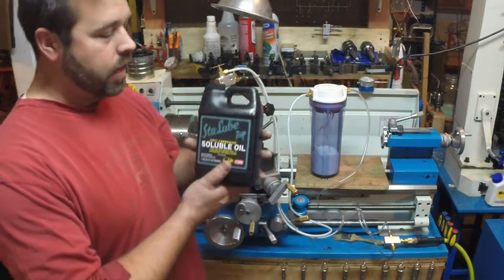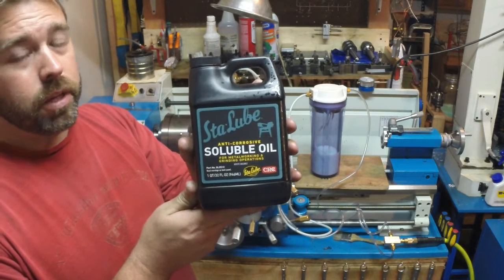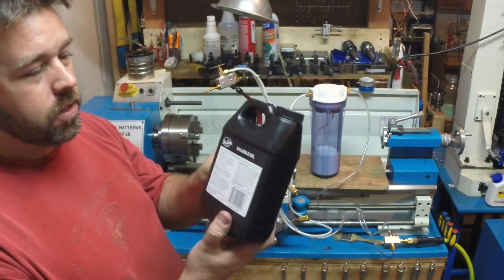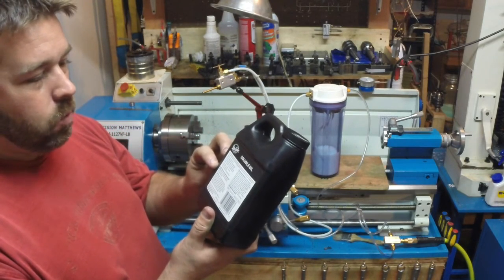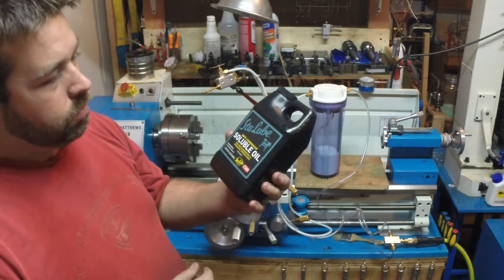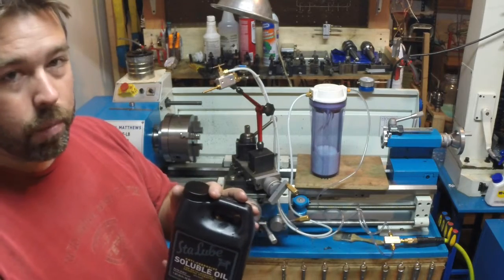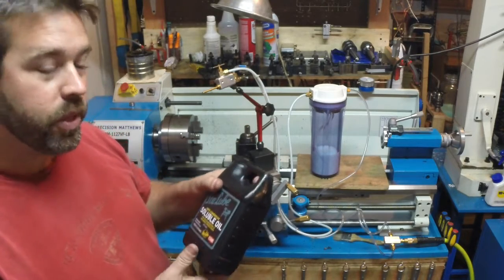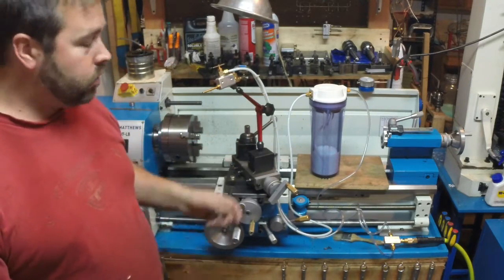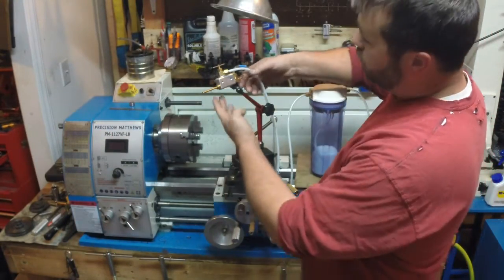The coolant I'm using is Stay-Lube soluble oil — it was cheap, about $11 on Amazon. You can mix it from 5-to-1 up to 20-to-1 as the recommended dilutions. I just put a couple ounces in and filled it up. It comes out brown like a regular oil and as soon as it hits the water it turns milky. So far it seems to be doing everything I want it to do.